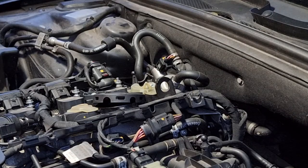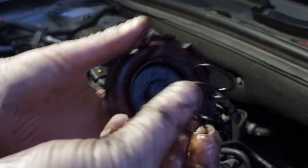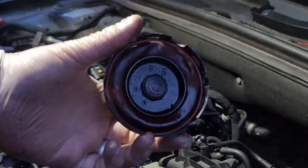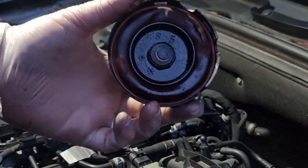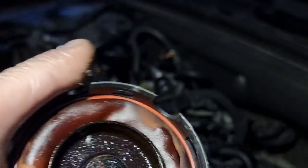Pull up on that. Just watch — underneath there is a spring under the cap.